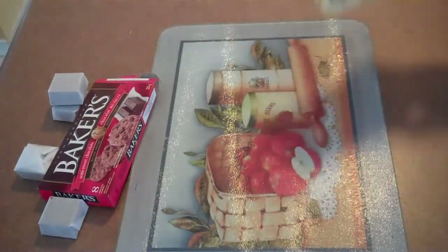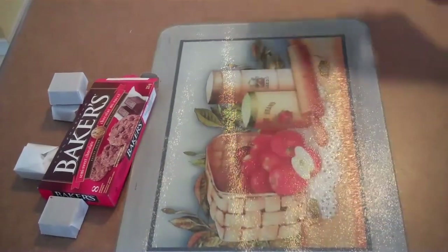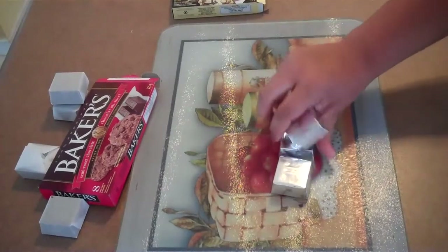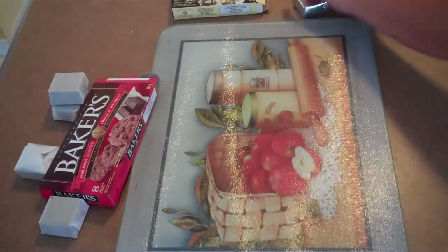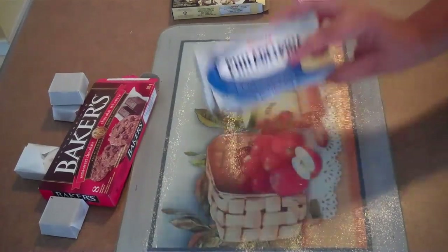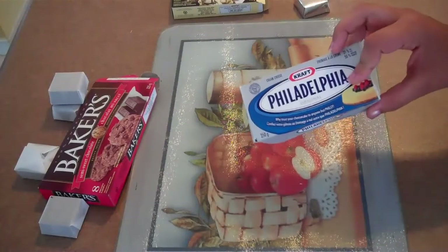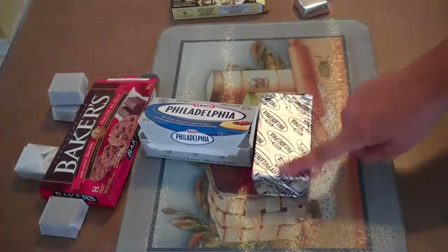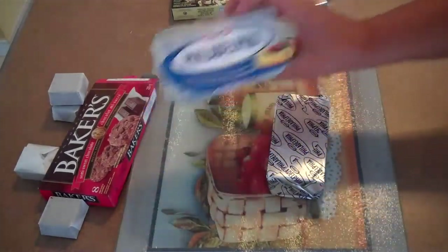You'll also be needing Baker's baking chocolate — the white chocolate kind — and you're going to need six squares of that. And lastly, some Philadelphia cream cheese. This is the regular, but you can also use light if you want to. We're going to take the full bar and cut it in half, because you only need four ounces and one tub is eight.